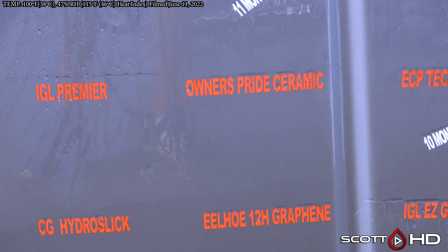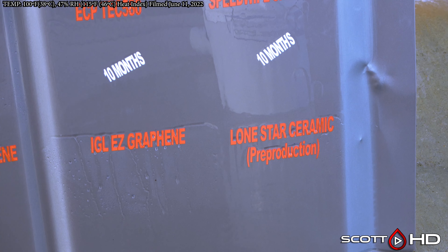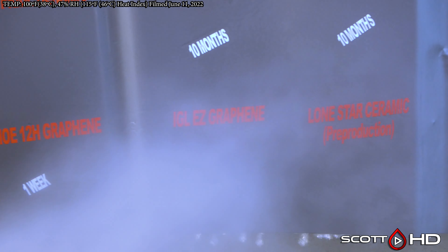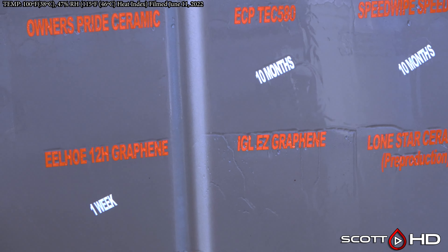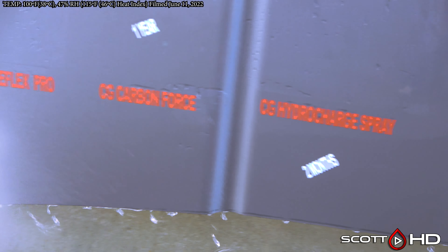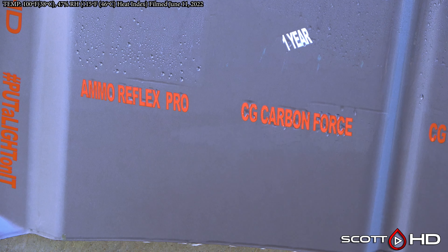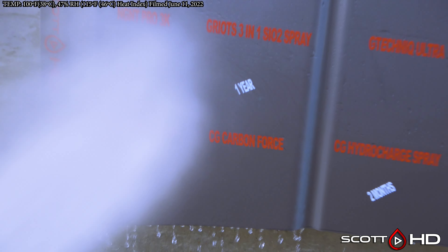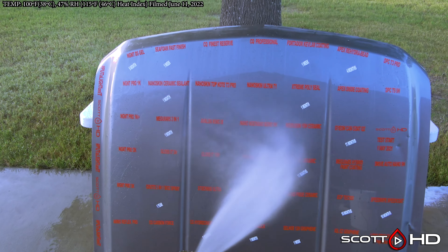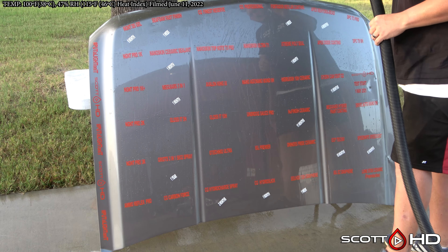We'll probably call IGL Premiere weak. Owner's Pride is really close to calling failed — and I think we're just going to call it failed; you've got to call it sometime. Lone Star Ceramic — we're also going to call that one failed this month. IGL Easy Graphene, rated for a year, is just barely hanging in there. Chemical Guys Carbon Force is doing okay, and AMMO Reflex Pro — we are finally going to call that one failed.